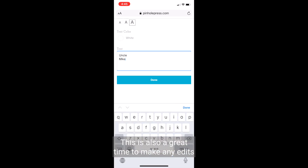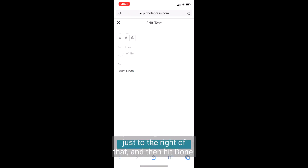This is also a great time to make any edits to the text on the page by clicking Edit Text, just to the right of that, and then hit Done.